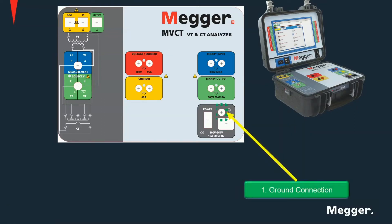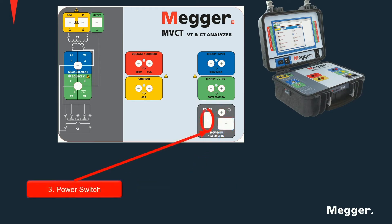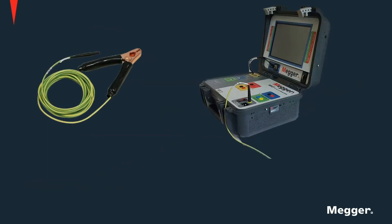In the MVCT, you'll find a ground connection, a power connection, and a power switch. First things first: find a good grounding point and connect the unit to ground using the ground connection cable provided. Remember that the ground connection should always be the first one made and the last one to be removed. Having a good ground is essential when testing current transformers in order to obtain good results.